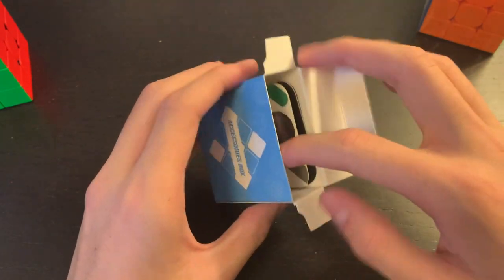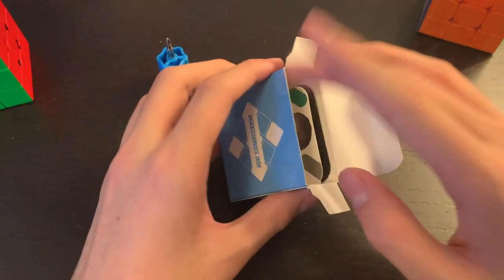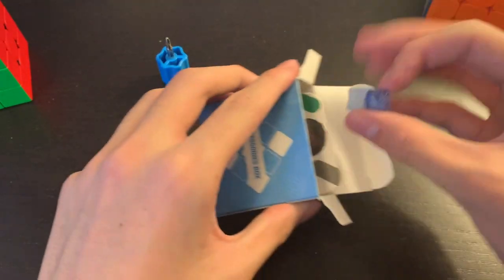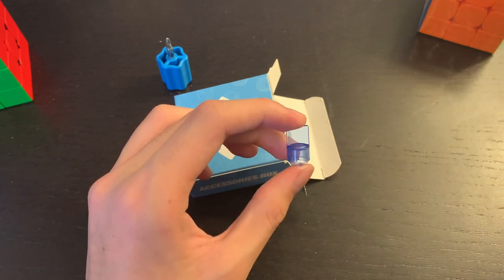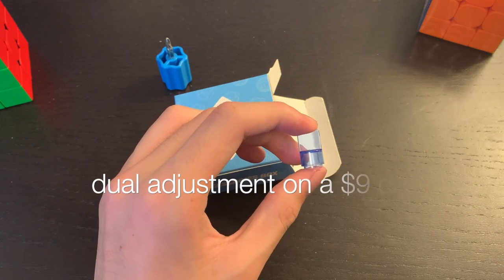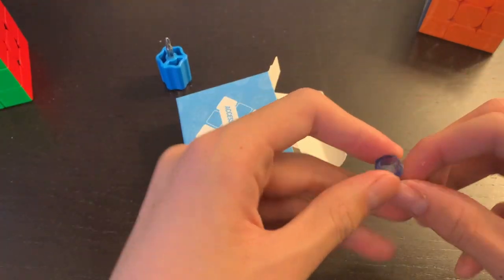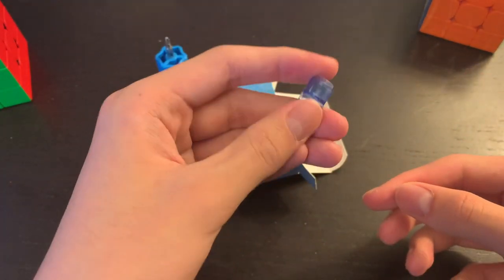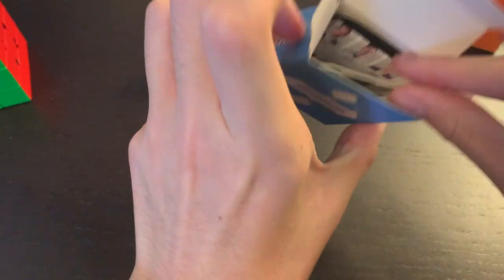One of the things I found really unique about this puzzle is that it comes with a screwdriver — that's standard — but also a dual adjustment tool. It's only $10 on SpeedCubeShop.com and it comes with this dual adjustment tool, which most cubes that have this are in the $30, $40, $50, or $60 price range. Then we also get some pamphlets and cards.